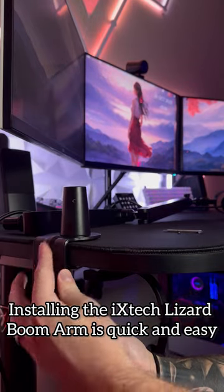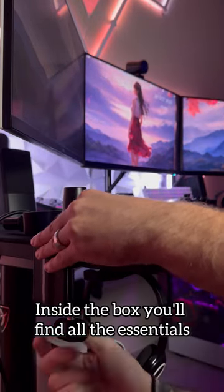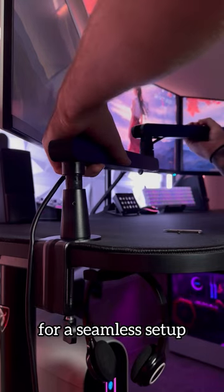Installing the ixtech lizard boom arm is quick and easy. Inside the box you'll find all the essentials for a seamless setup.